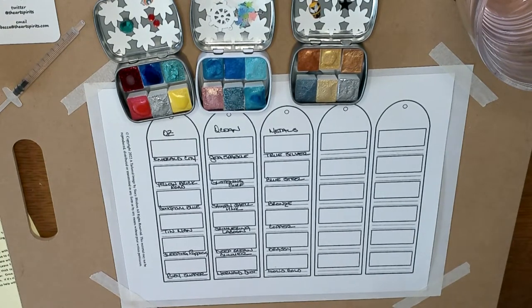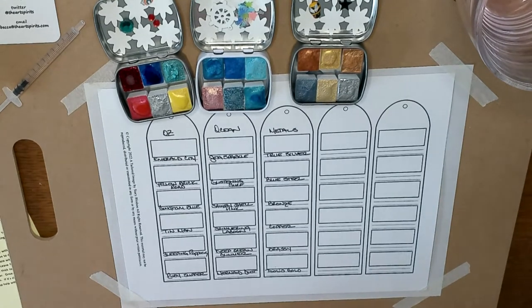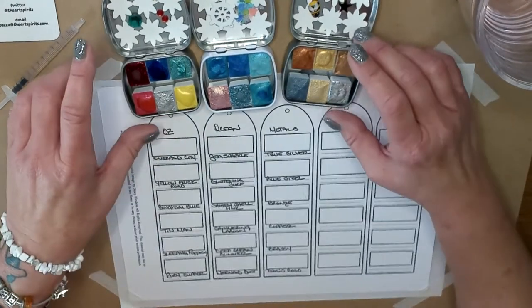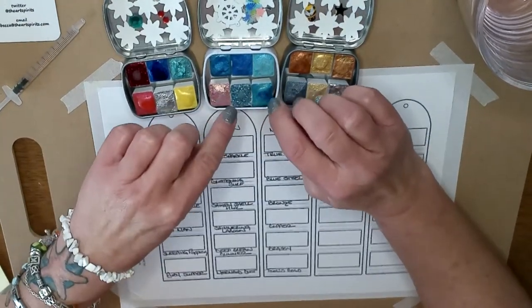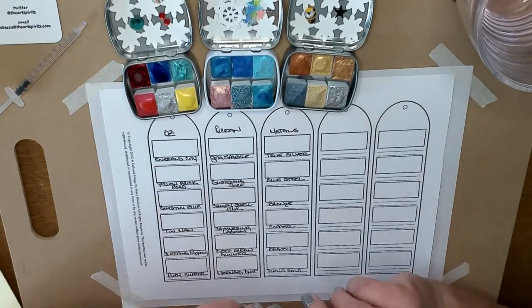One neat thing I like about these watercolor paints too is that they are made with honey — they're all natural. She uses the best quality pigments, and the binder is honey — no fillers. When she sends these out they come packaged so nicely, they're nicely wrapped and they've got all these little embellishments on them.